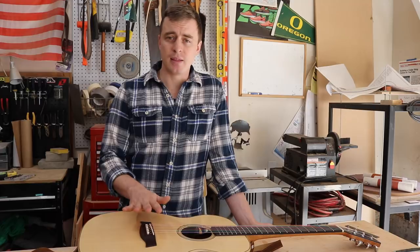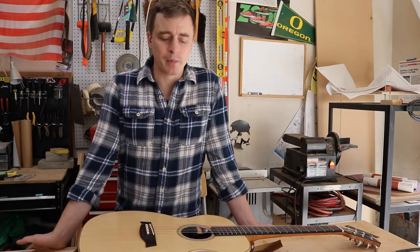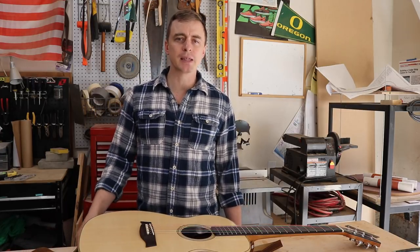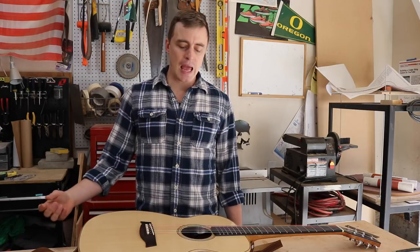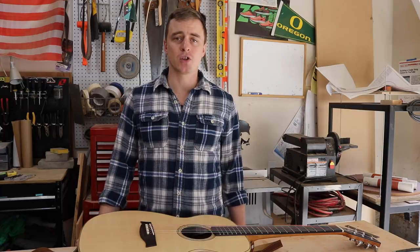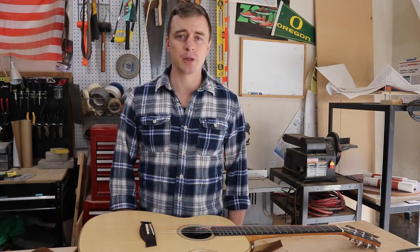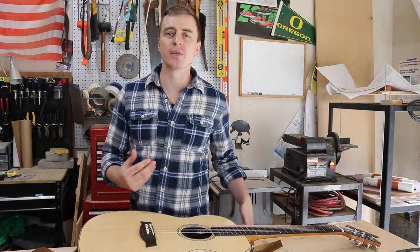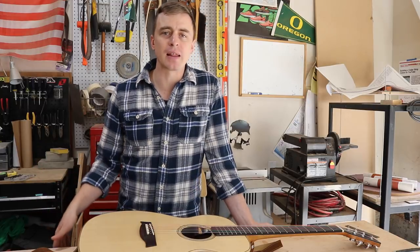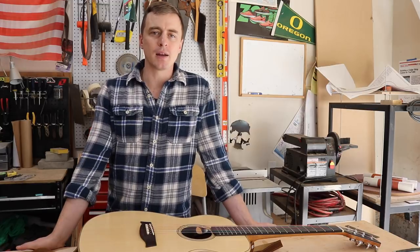A year ago today, that process was totally foreign to me. Before I started building, I was talking to a luthier on Instagram and he said something about demystifying the process, and that really stuck with me because guitar building just felt like a total mystery — similar to how I felt before I built my first canoe. I hope that my videos for canoe building and guitar building help demystify that process for people out there who want to build something amazing by hand out of wood.